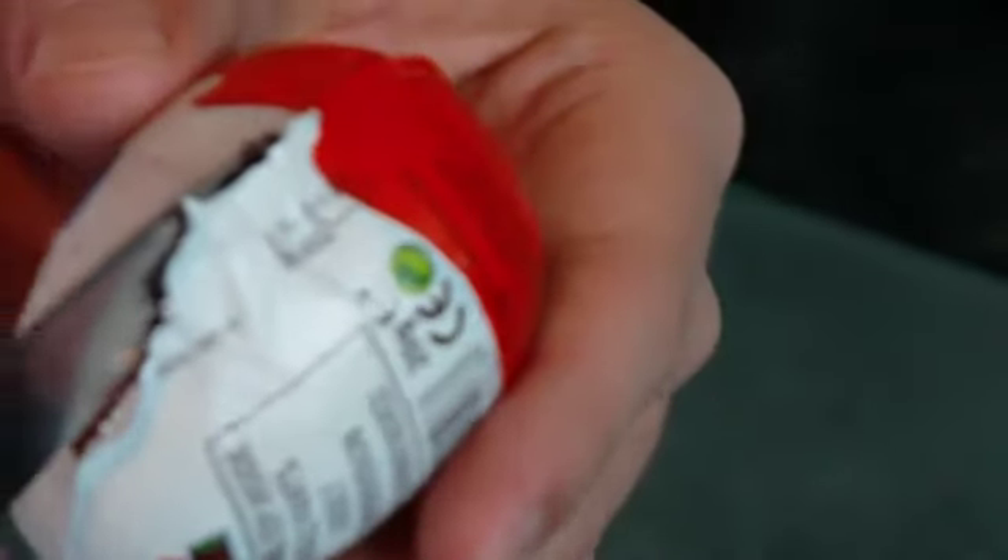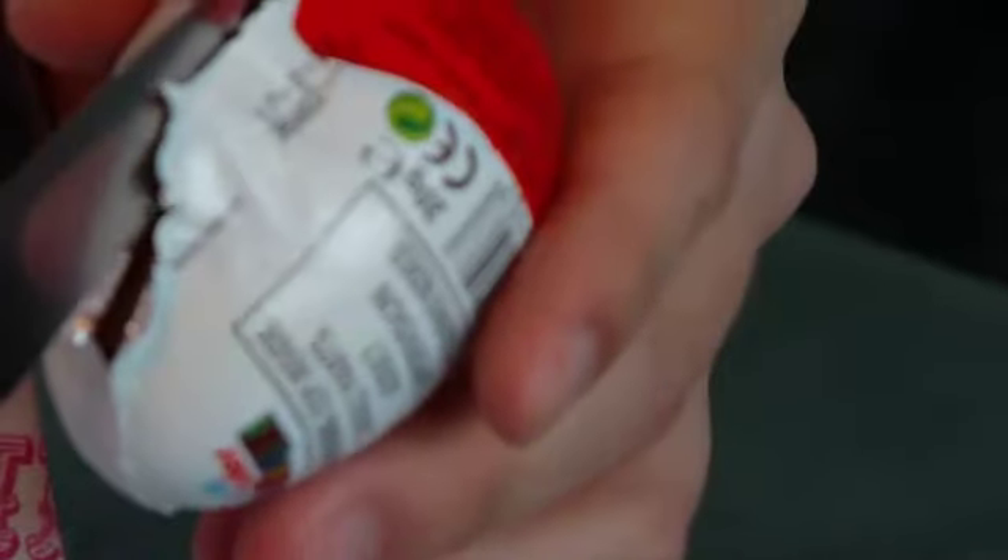The object of this bit is to get the egg out without disturbing the packaging too much — try and keep the packaging in as pristine shape as possible.